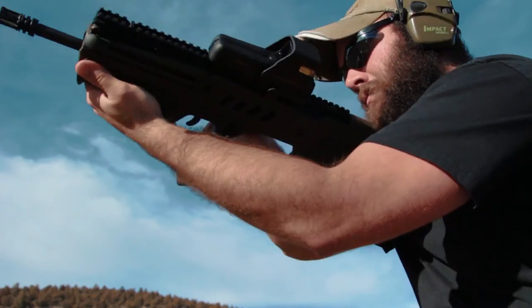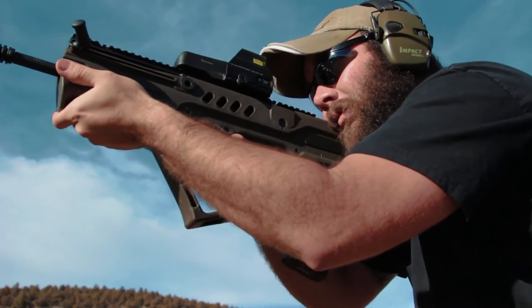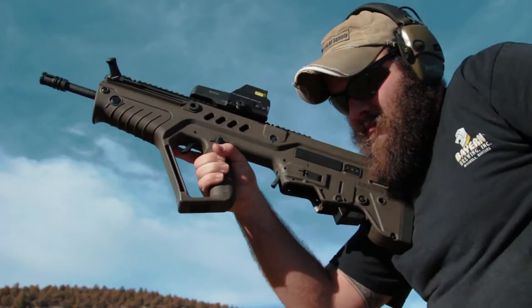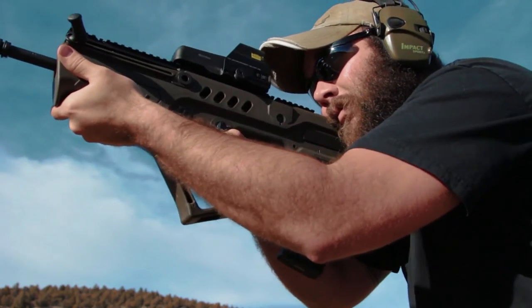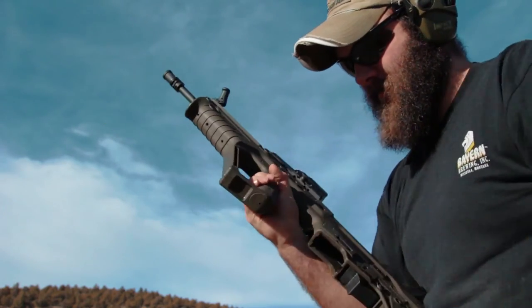With the magazine well in the back of the gun, it's a unique experience when trying to load or change magazines on the firearm. With the magazine release located in the front of the magazine well and the bolt release located in the back of the magazine well, it makes it a lot easier to operate when exchanging magazines one-handed.